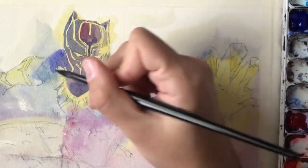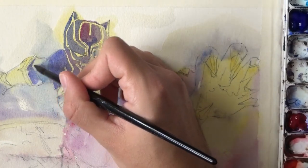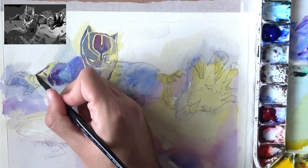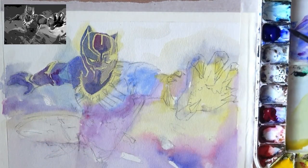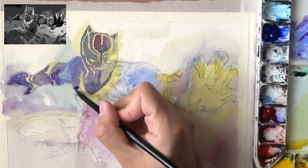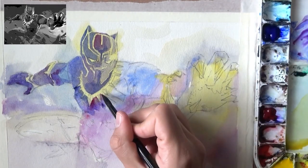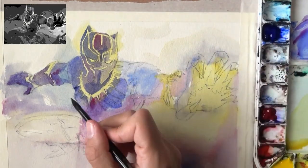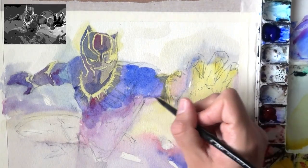With watercolor this is how we work — from light to dark. Notice how I'm negative painting around anything I want to leave as a highlight. I'm going to do this with the necklace and with those clawed gloves around his hands. I don't usually do figures or action poses or comic style, so this was a challenge for me. But these types of challenges help me grow. I want to direct your attention to the negative painting going on right now around the necklace — this is extremely important and it's going to be a recurring theme throughout this painting.